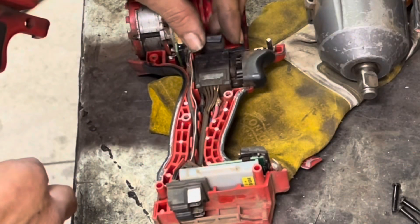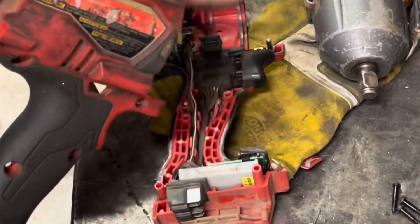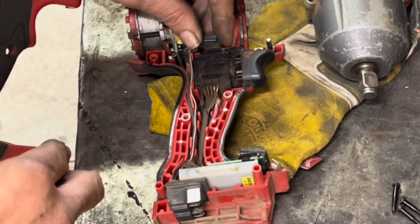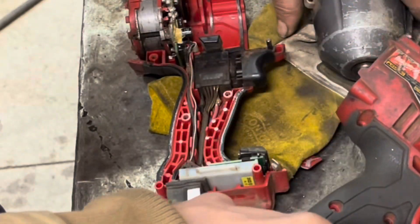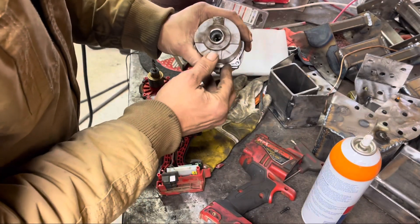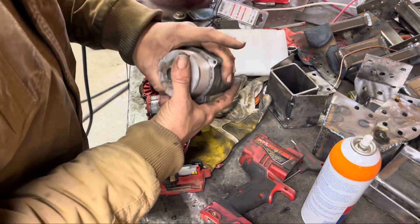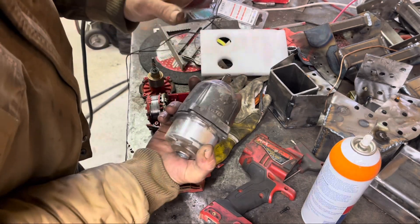Think about it this way - if you take this apart and it takes you 20 or 30 minutes to look at it, how much money did you save by not having to replace it? When you go to reassemble it, this right here - I left this just like it was - is going to want to push down, so you've got to keep that in the upright position when you go to put it together. There's an arrow on the bottom that points down, and the top points up.